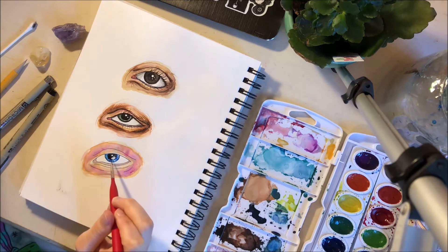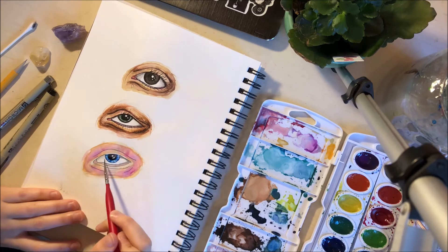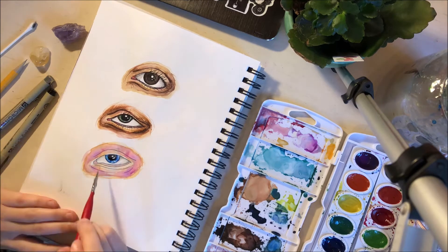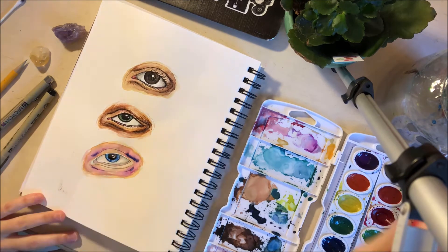Towards the end is when I go back in with more line work just to deepen where I already have the darker colors, and give some more stippling or line work details. Then I also go in with a white gel pen just to get those highlights a little more popping.